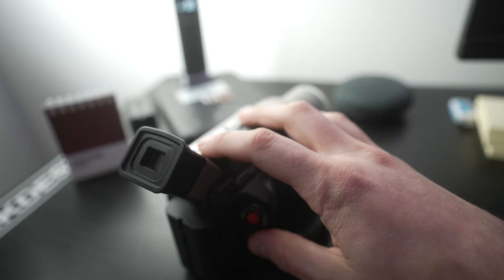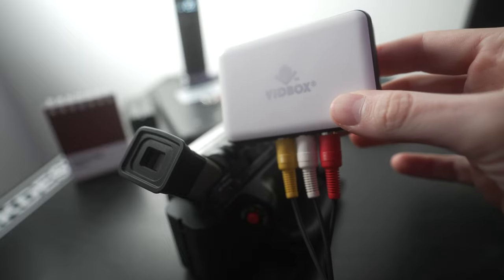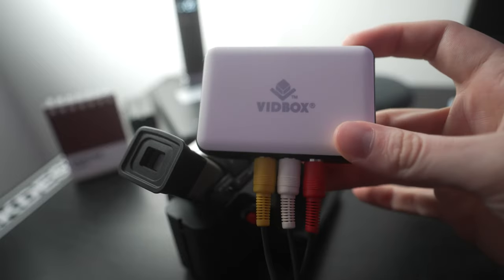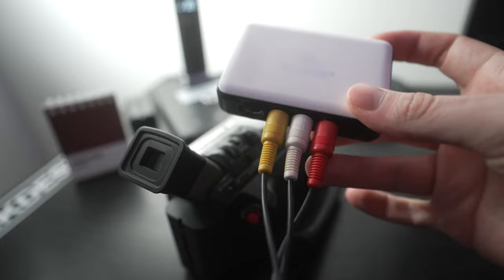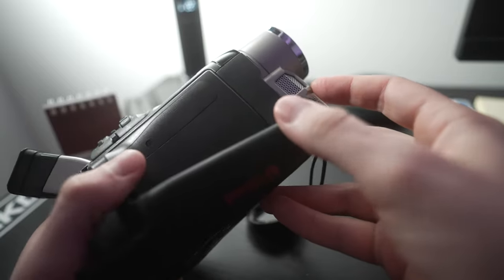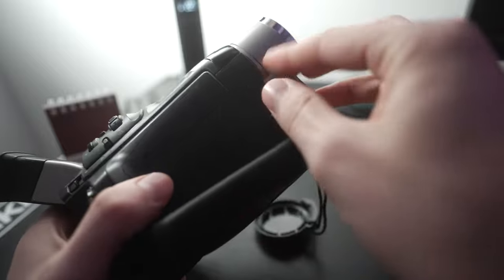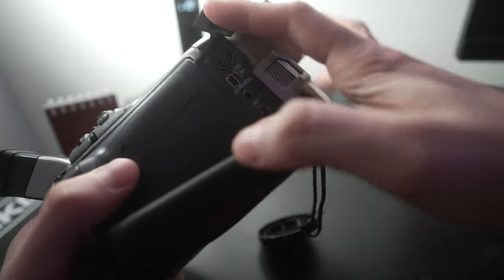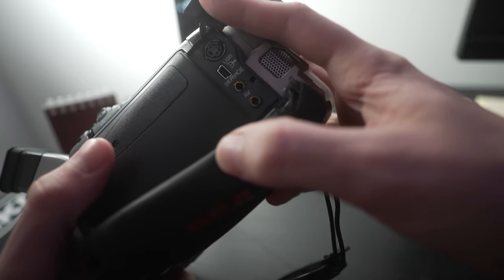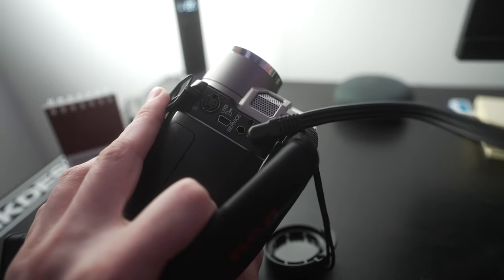Before we dive into OBS, let me show you the basics of hooking everything up. No matter which type of cable you have, you'll always have at least one side with yellow, white, and red connectors, and I've got them plugged directly into the VidBox. For this one, I've got the little 3.5mm jack, and I just have to find the spot to plug it in on the camcorder. On this camcorder, it's under a plastic flap — move the flap and you'll see the little hole that says AV — and I just plug that jack directly in.